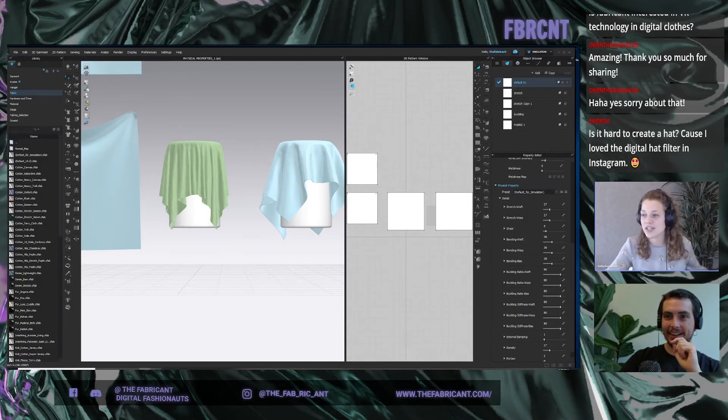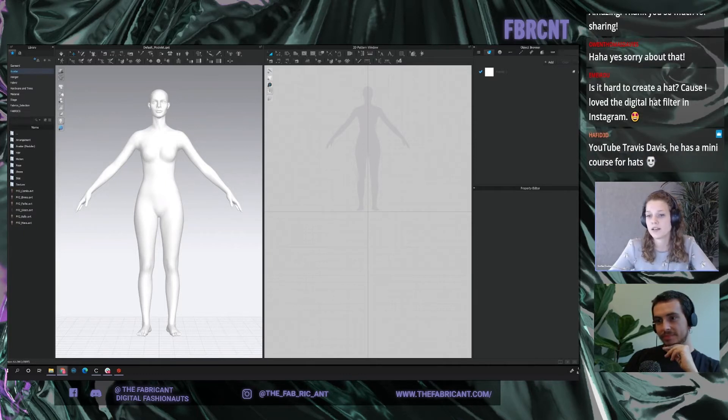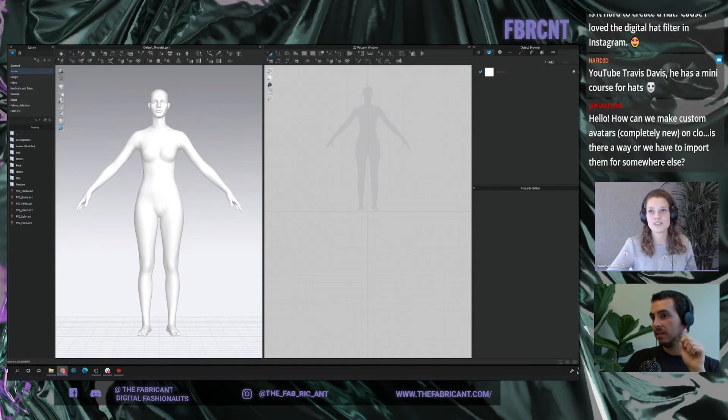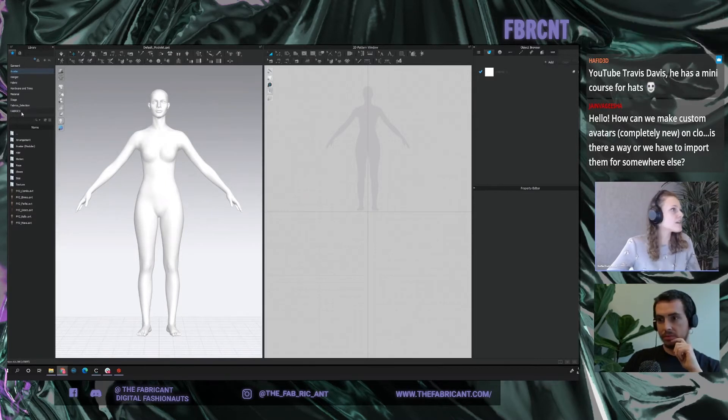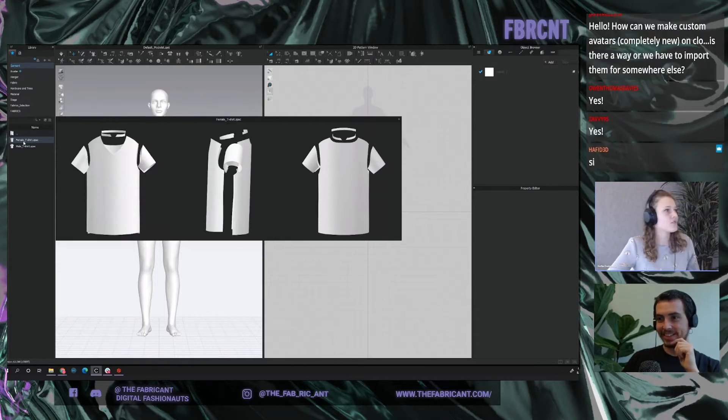The next part is showing how you can apply the physical properties that Dariela just explained to your actual garments. I'll show you with a dress, starting super basic from scratch. You can join whatever you like. Can everyone see the screen? Just a plain white avatar. Okay, everyone can see it — good.